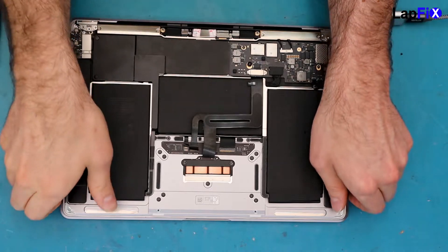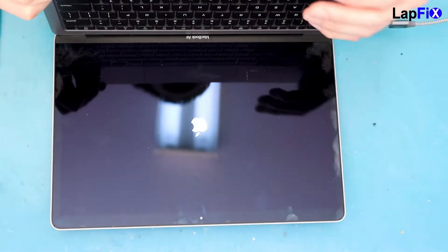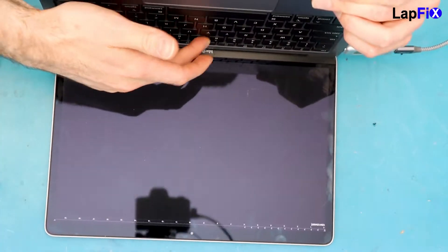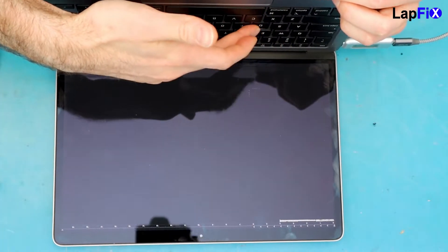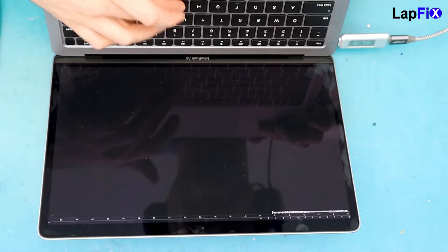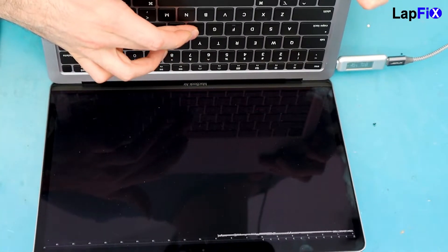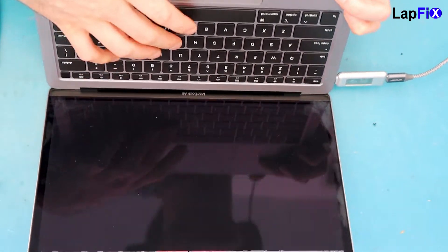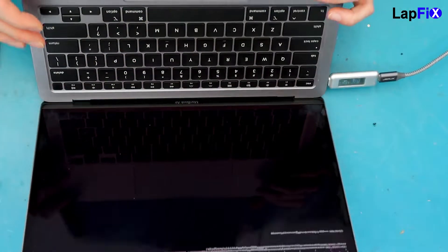Everything's plugged in now — let's test it out. Apple logo comes up quick. We're testing the keyboard. Obviously we don't want to show the login, but it looks like the keys that weren't working before are now working — it's a brand new keyboard. It feels very good, the travel distance looks good too. Make sure you always test all the keys. All looks pretty good, everything's working.